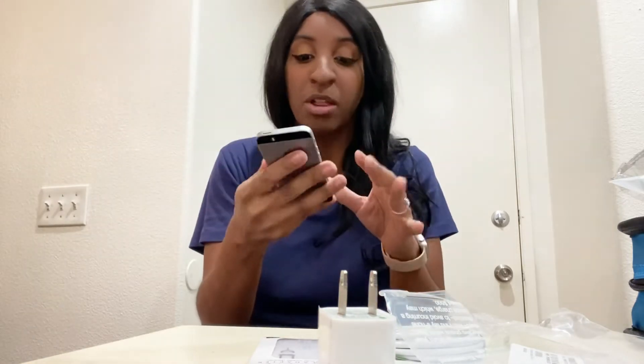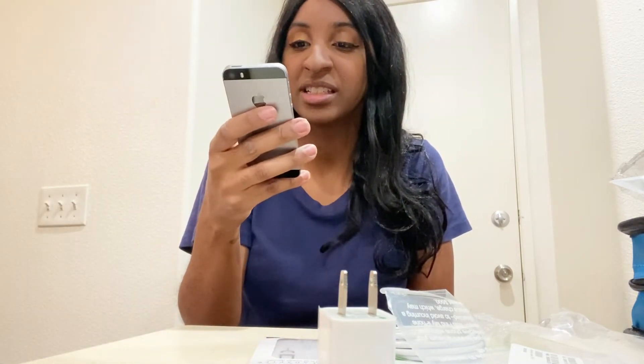My husband has an iPhone 8 as his second phone, and we both have iPhone 11s. I was like, I want a second phone too. So we both have the iPhone 11 and then a smaller phone. Look at this — they sent me this in the top, oh my gosh, this is so cool.